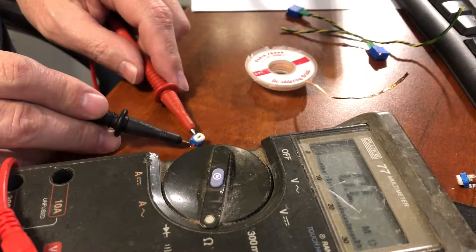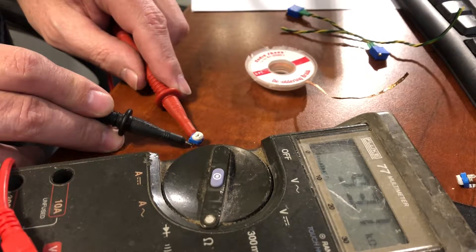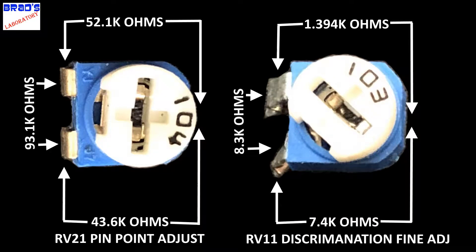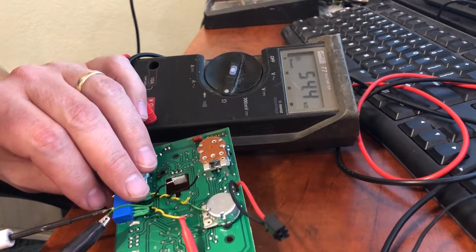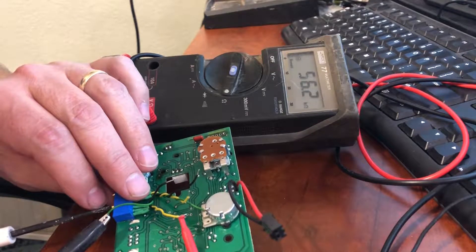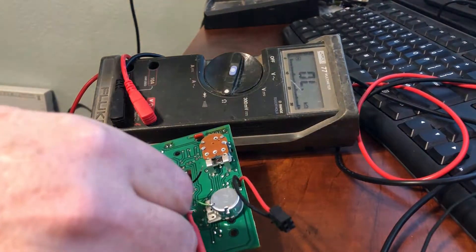Here I am measuring the values of the old potentiometers. I need this information to calculate where to set the new potentiometers so they are close to where the detector started before the modification. I do some calculations based on the old and new values to determine where to set them, then I set the new potentiometers to the calculated values. This gets them really close to where the old ones were, normalizing the circuit. I took my time to get these values as close as possible.